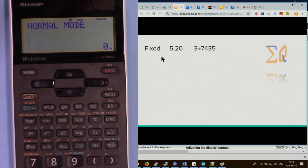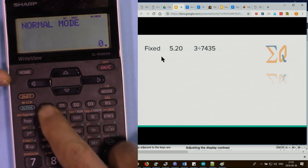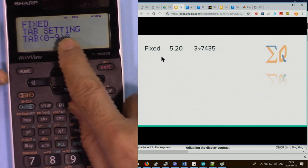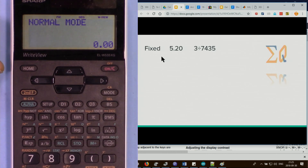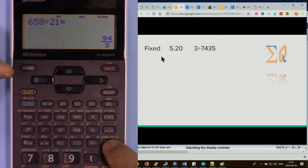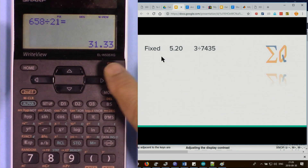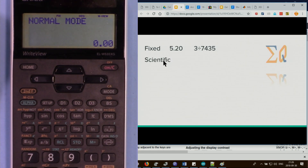Fix mode sets a fixed number of decimal places, useful for finance. Press setup, then Fix/Scientific/Engineering option 1, then 0 to enter the fix setting. Press 2 for two decimal places — for example 6658 divided by 21 gives 31.33, with the rest discarded. Pressing clear always returns to that same decimal format.